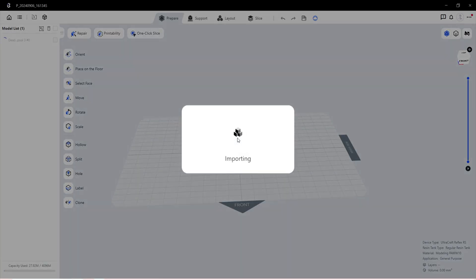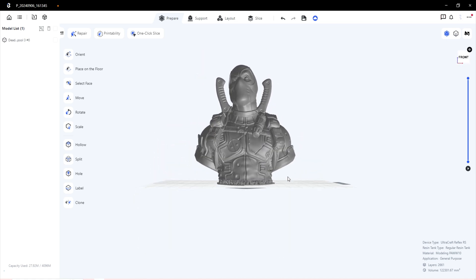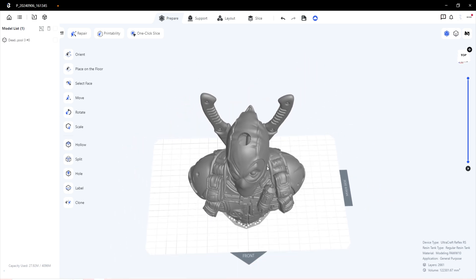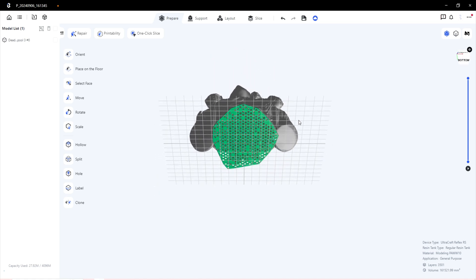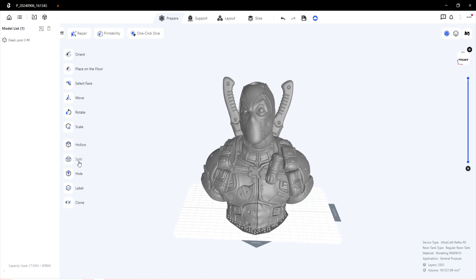The usual drag-and-drop workflow applies. This slicing software is unique to the HeyGears resin printer but is really easy to use — I don't have to look anything up online. I had a Deadpool bust model ready to go with very minimal supports, which is going to look awesome in the time-lapse. I put a little hole in his head so the resin doesn't fill up inside since I hollowed him out to use less resin. This slicing software is very similar to all other slicing software — nice and simple.